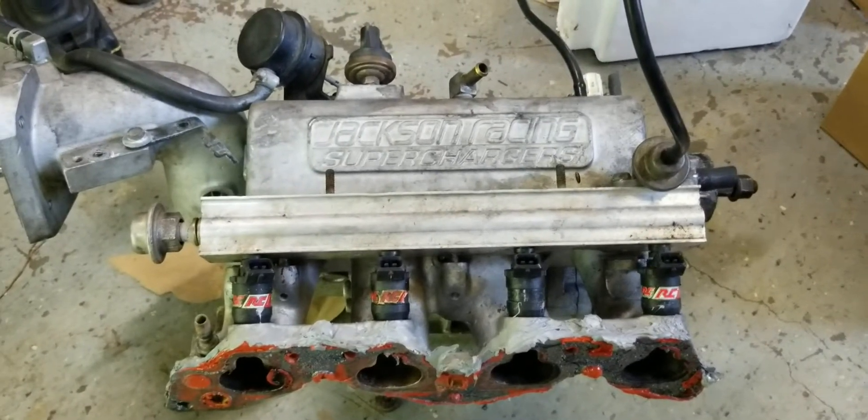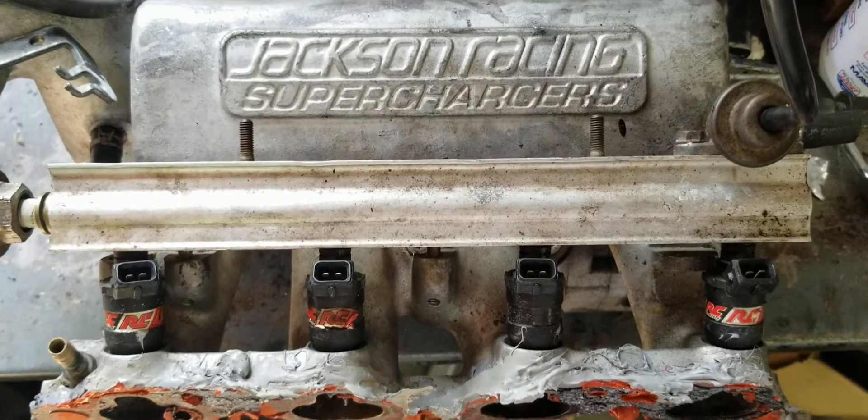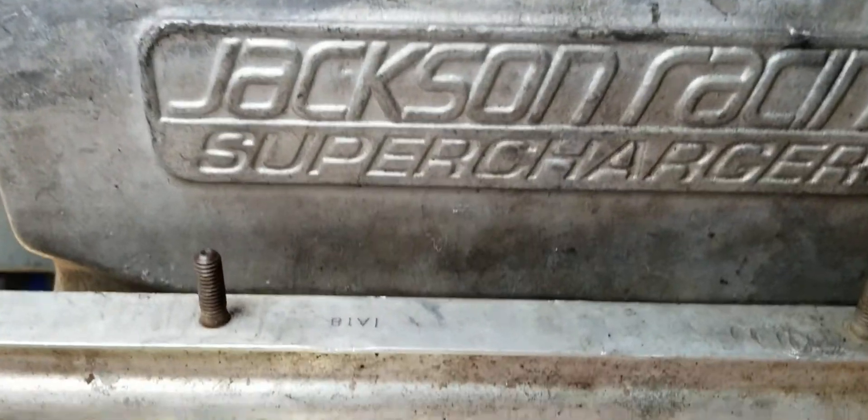The very first step to getting your supercharger apart — this is on a D-series Jackson Racing — is to get the fuel rail out. We'll remove the 10 millimeter bolts holding it down.